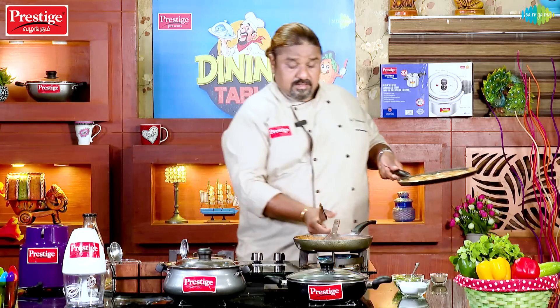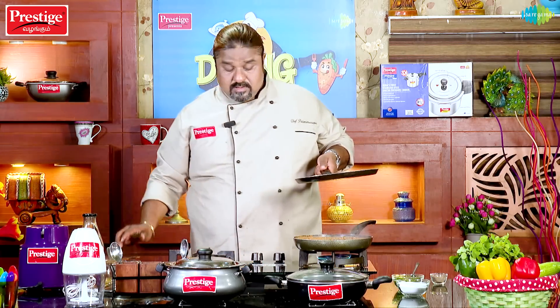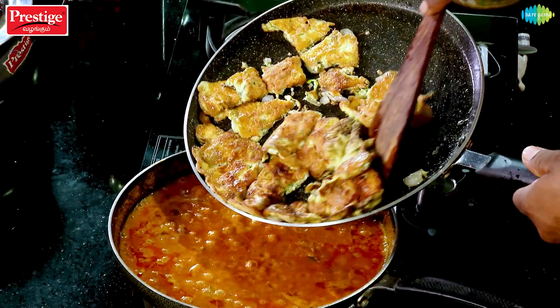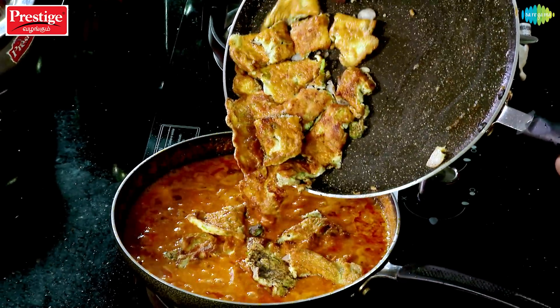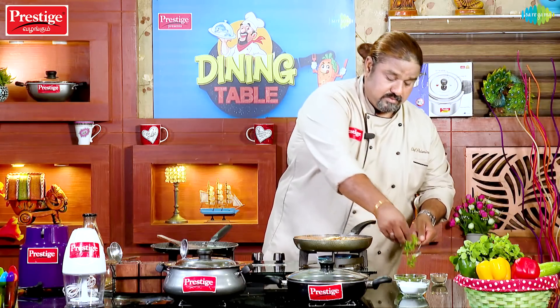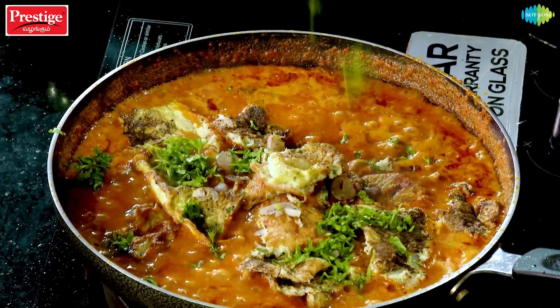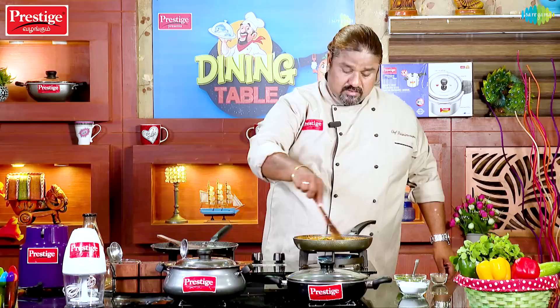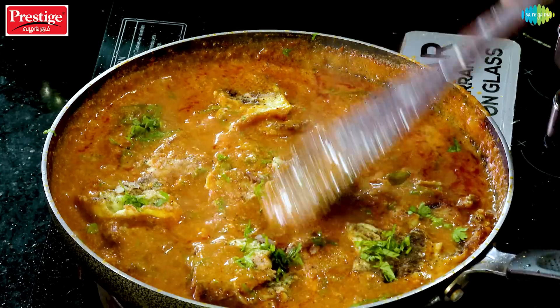Now the pot is cooked. Let's add the pot to the pot. Add the curry in the middle of the pot. Mix it in the middle of the pot, mix it in half a bit.